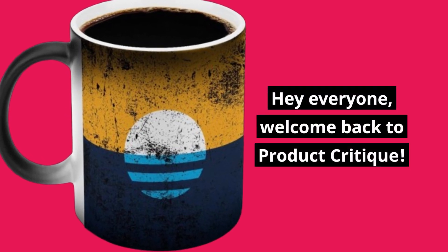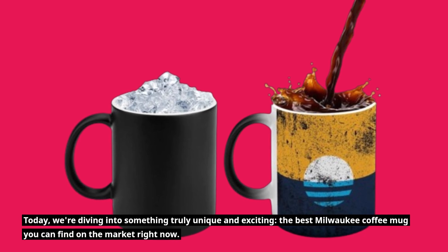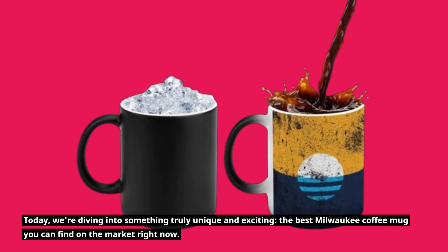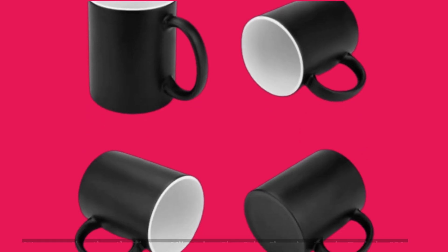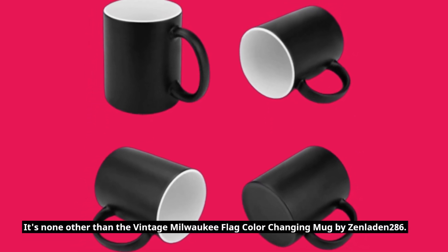Hey everyone, welcome back to Product Critique. Today, we're diving into something truly unique and exciting: the best Milwaukee coffee mug you can find on the market right now. It's none other than the Vintage Milwaukee Flag Color Changing Mug by Zenladen 286.